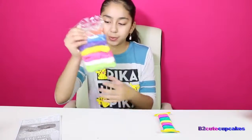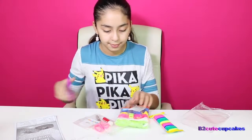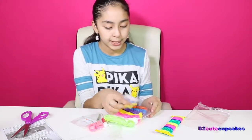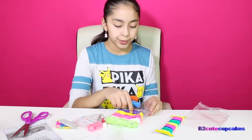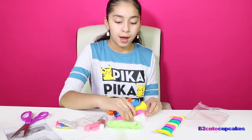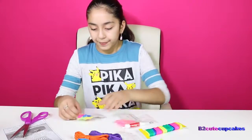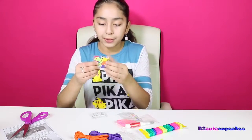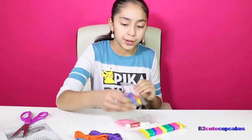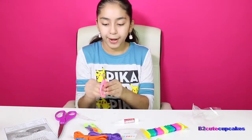This is the package that it comes with. Here are all the bracelets — there are eight different colors: orange, blue, purple, yellow, pink, white, green, and rainbow. And then this comes with the buckles for the bracelet, and here are the stickers for the buckles. You can add a sticker right here.